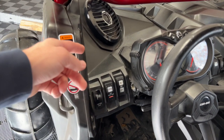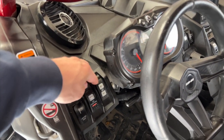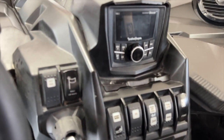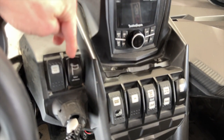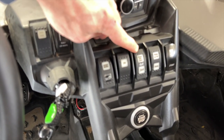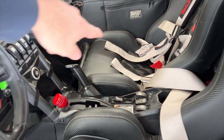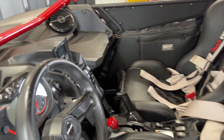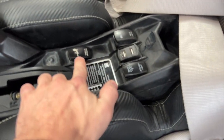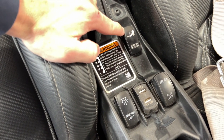Here we've got some added switches: light whips, light bar, headlights. I think we moved some of these around from stock placement. We've got our Rocket whips, sport mode, eco mode, steering, four-wheel drive, trail, and then our stereo over here. The reason I put the stereo there is so the passenger can turn it off if they need to. And then there are a couple more switches over here — turn one on and it'll show you your battery voltage.